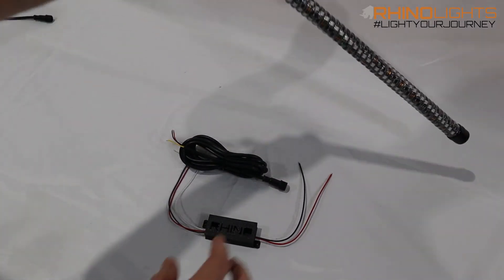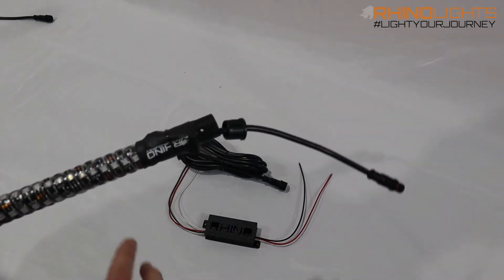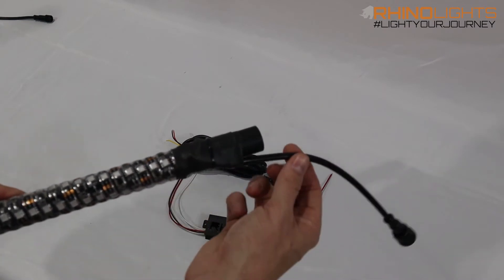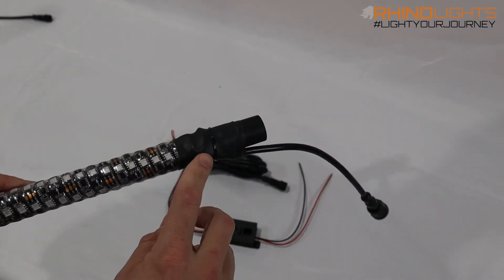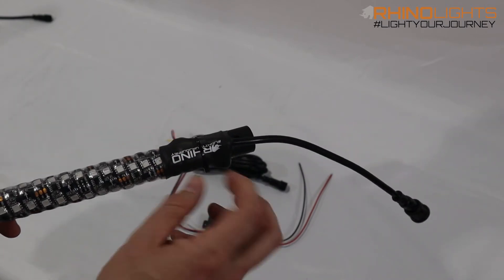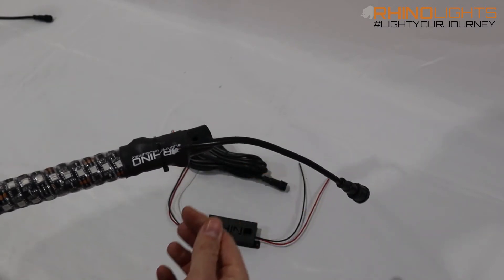The other thing is if you've had your whips running for a long time — four or five months — and you went riding, this connection here sometimes gets broken where it gets snagged and disconnects from the LED strips. We've gotten whips back, cut them apart, cut the heat shrink off, and this connection just fell out. You could tell it had been yanked really hard.